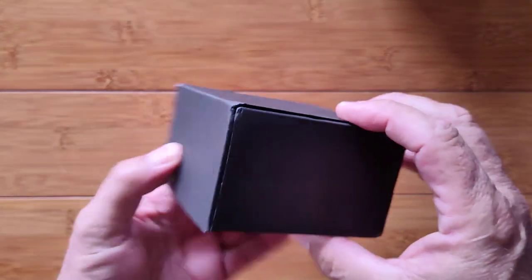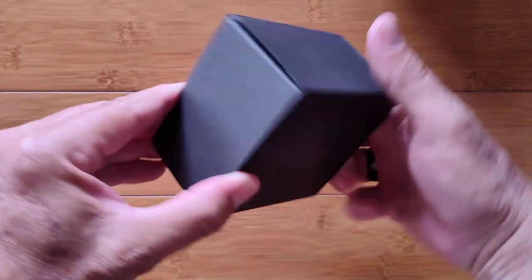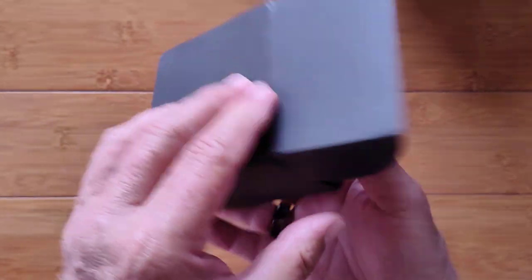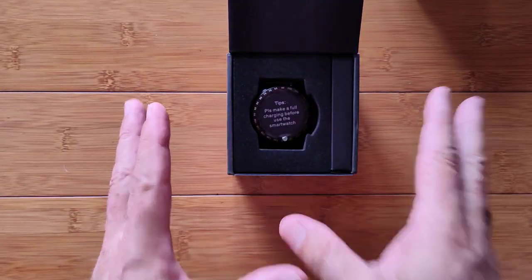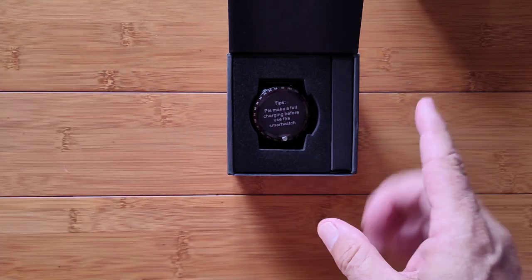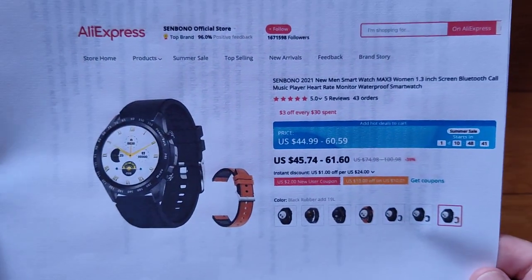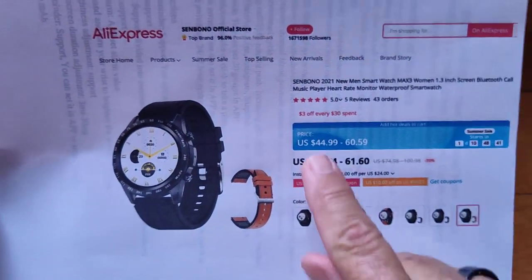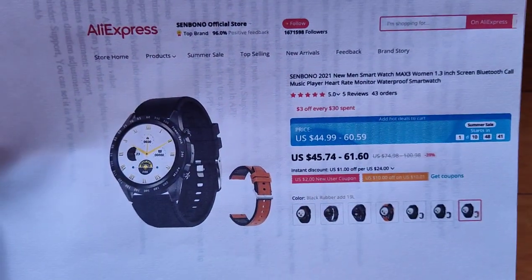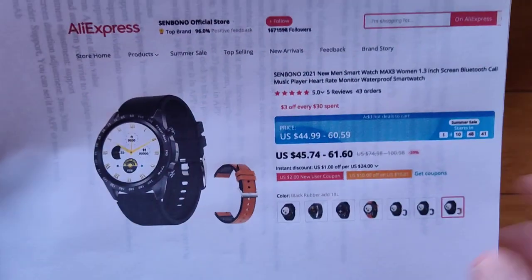This one comes packed in a black box with a black sleeve with a tricky way to open it. You've got to pull on a flap and reveal the newest Sin Bono watch, the Max 3. It comes with two different bands in the box. You can get it from the official Sin Bono store on AliExpress in a range of about $45 to $60 depending on the combination of band and body that you pick.